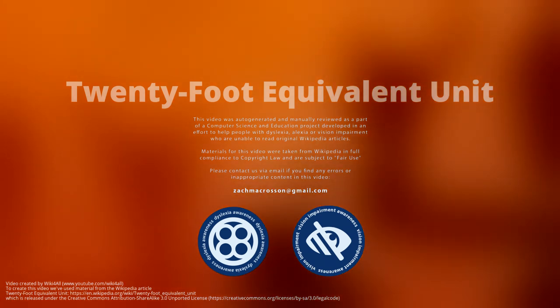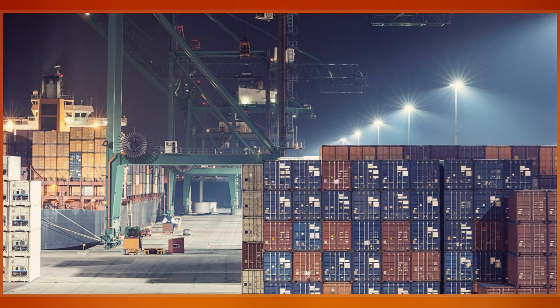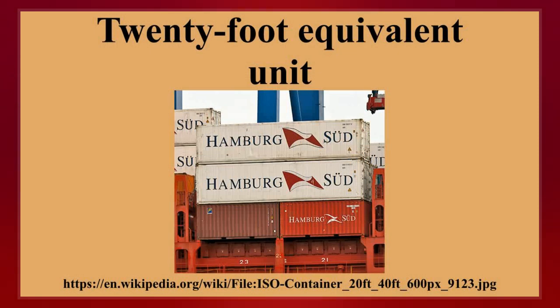The 20-foot equivalent unit is an inexact unit of cargo capacity, often used for container ships and container ports. It is based on the volume of a 20-foot long intermodal container, a standard sized metal box which can be easily transferred between different modes of transportation, such as ships, trains, and trucks.